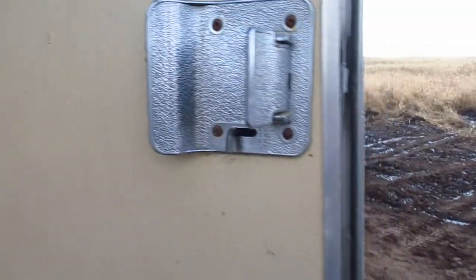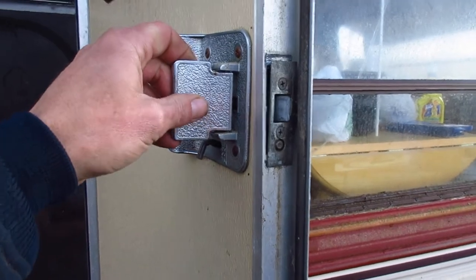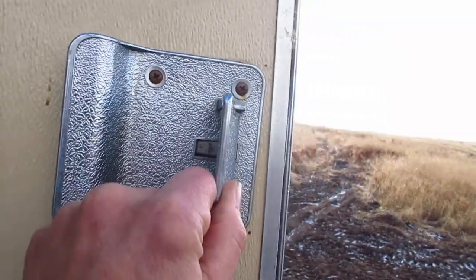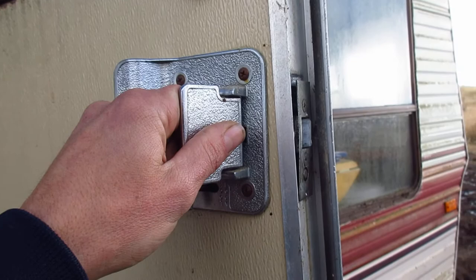Alright everyone, so right now I'm going to be working on this door handle here. It's been jammed open and it doesn't work. So I'm going to pull this apart and see what's going on with it. At the very least, replace this one with the one in the back door.